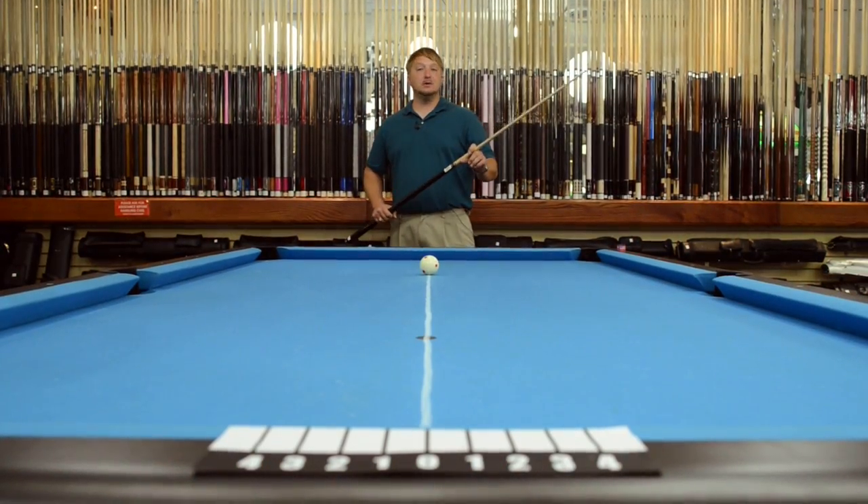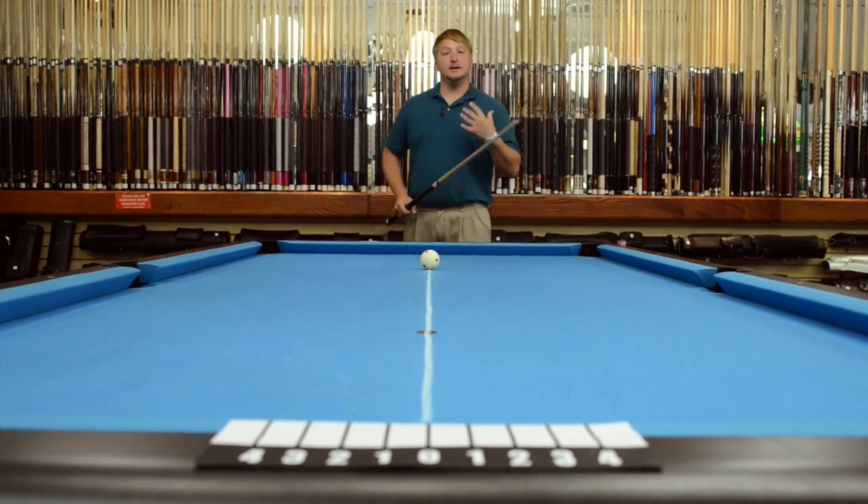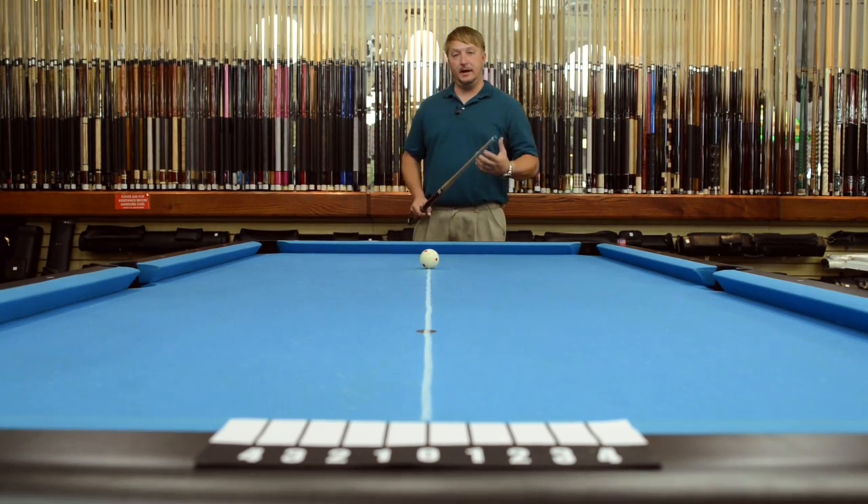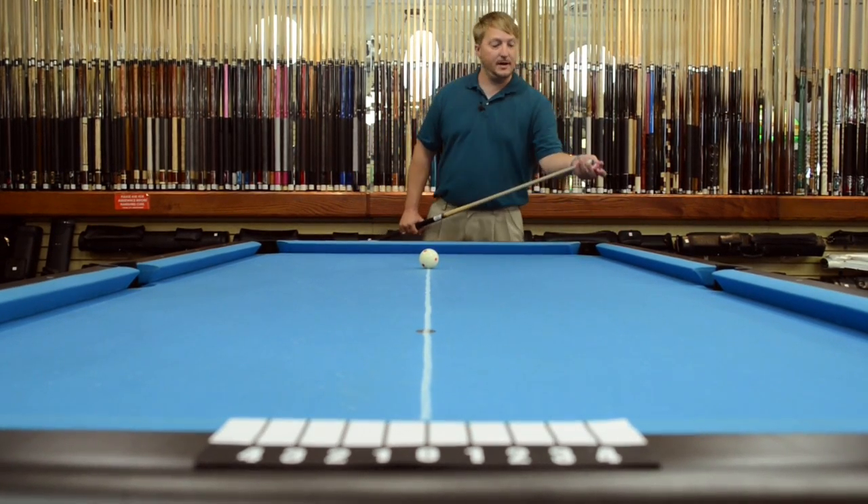Let's try out the 314 squared by Predator. We're going to test the deflection, and we're going to do a soft, medium, and firm hit. First, we're going to do a soft and see what kind of deflection it has.